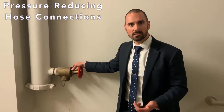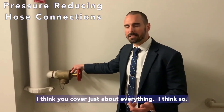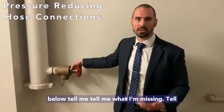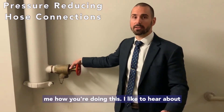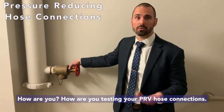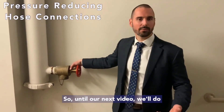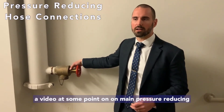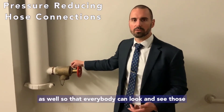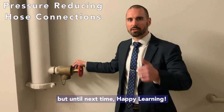I think that covers everything in a nutshell. If I missed anything, comment below and let me know how you're testing your PRV hose connections at other hospital systems or high-rise buildings. Until next time, we'll do a future video on main pressure reducing valves for sprinkler systems as well. Happy learning.